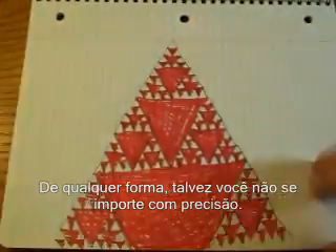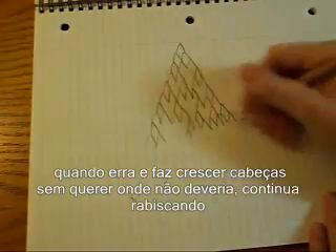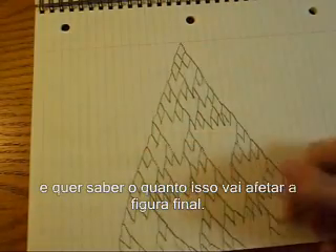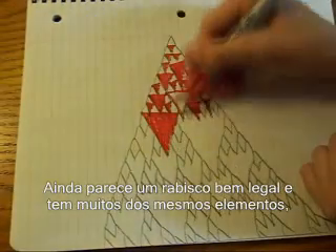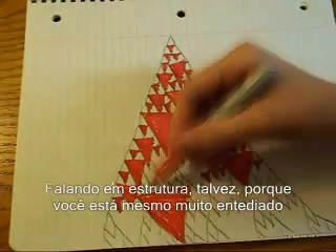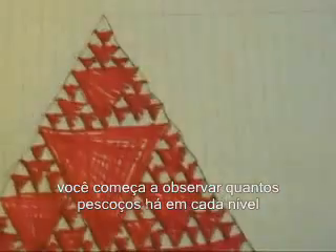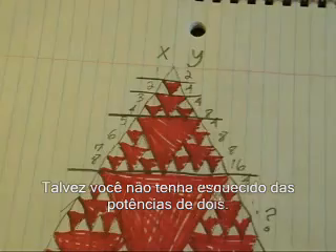Anyway, maybe you don't care about accuracy. Maybe you try the game again, only you don't keep track of spacing, and when you make a mistake and accidentally grow heads where you shouldn't, you just roll with it. Now you've introduced an element of random error, and you want to know how this will affect the final picture. It still looks like a pretty awesome doodle and has many of the same elements, though it lacks the structure. Maybe, because you're really super bored and your class is seemingly never going to end, you start looking at the number of necks at each level and trying to figure out the pattern. Maybe you haven't forgotten about powers of two.